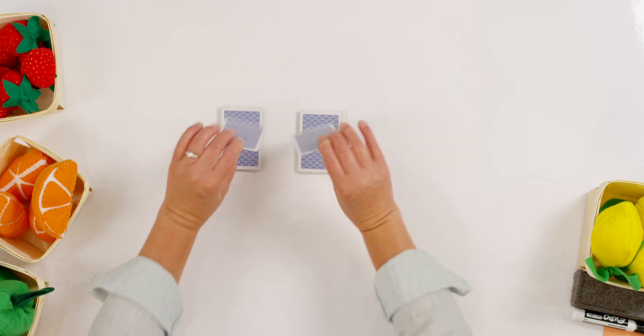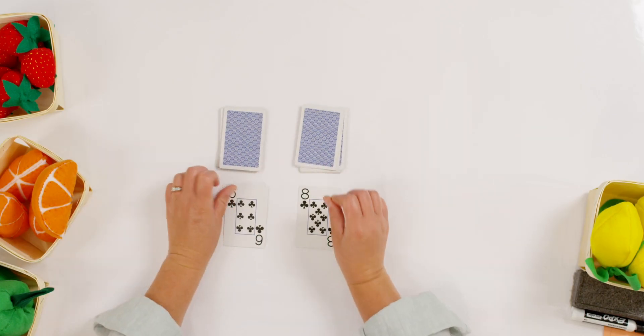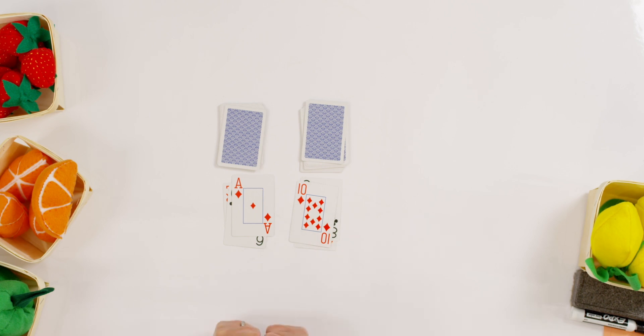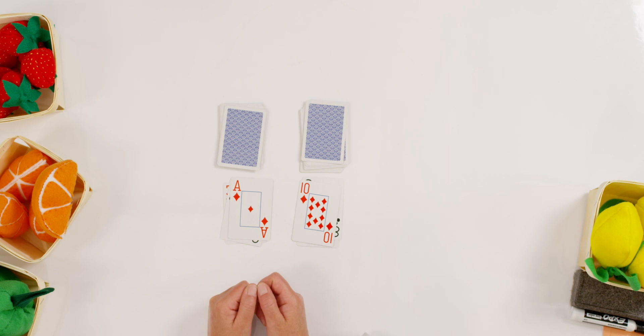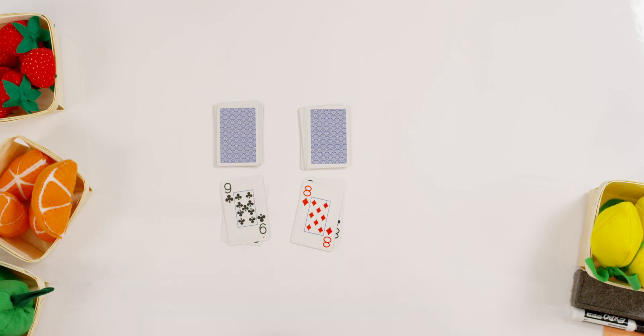Ready, set — four! Did you beat me? I bet you did. Let's do it again. Ready, set — eight! Did you beat me? Ready, set — eight... ten. Yep, that one was easy to tell. Do you know what's neat about the cards? If you're not sure, you can always count the pictures. Let's do it one more time. Ready, set — nine! Did you beat me again? You're so good.